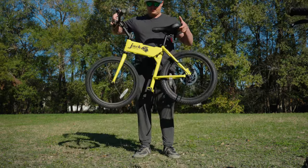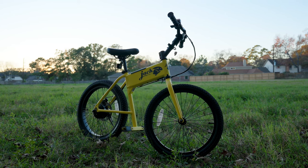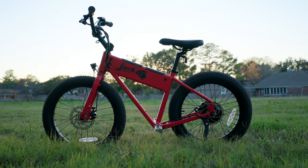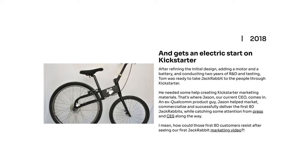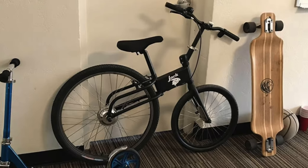Let's start with a quick visual tour. The OG has the classic vibe while the XG sports a more modern look. Notice the differences in frame design, color schemes, and overall aesthetics. Jackrabbit has been producing small portable electric bikes since they first launched a successful Kickstarter campaign in 2018, and since then they've refined the product quite a bit.